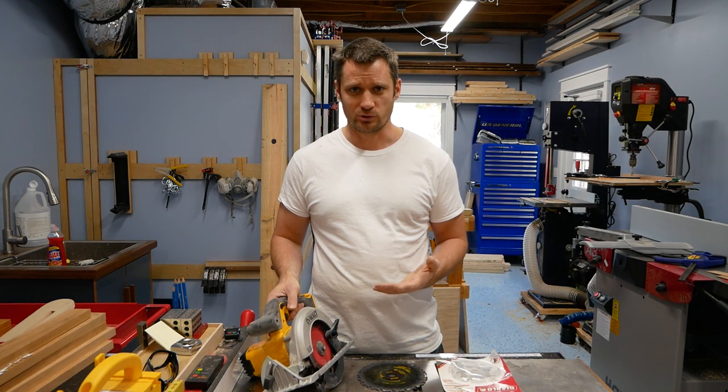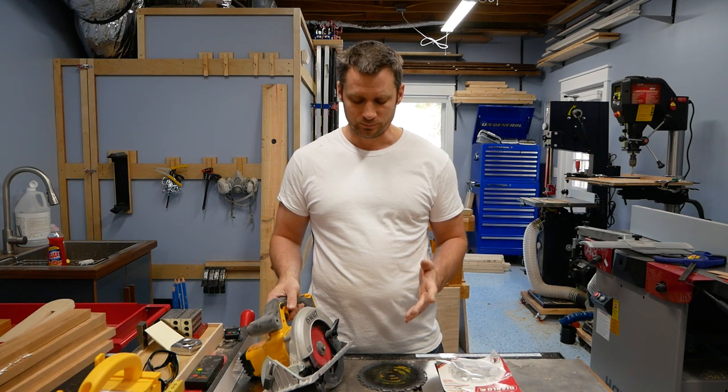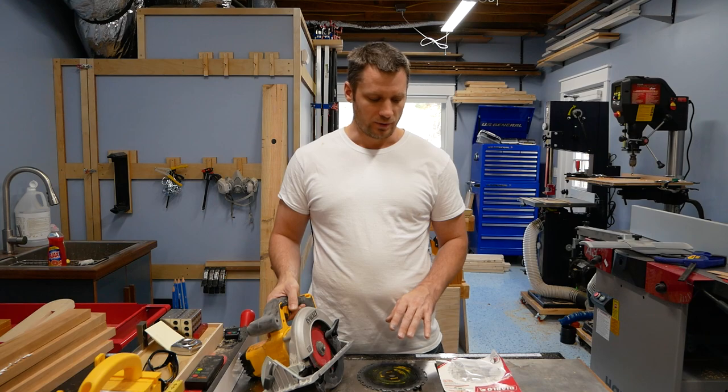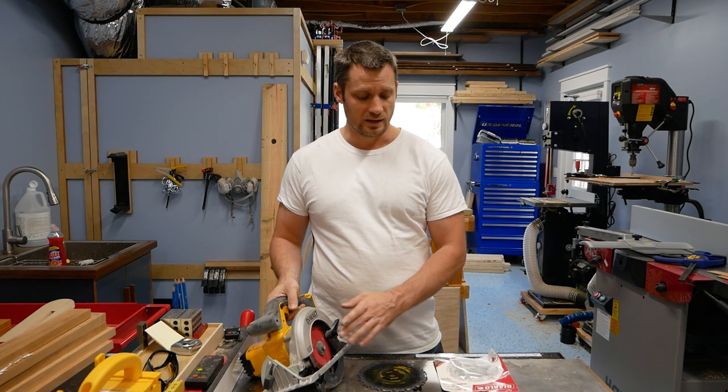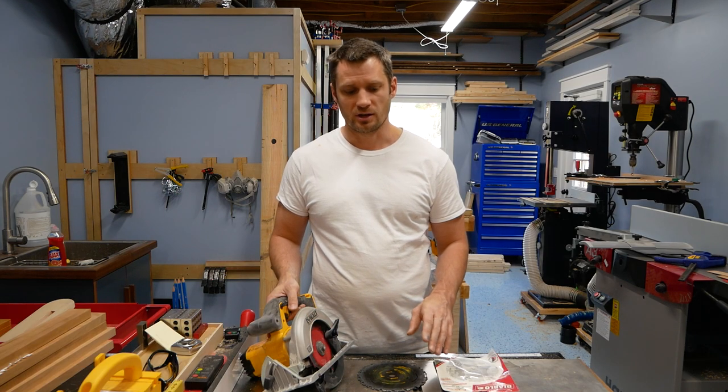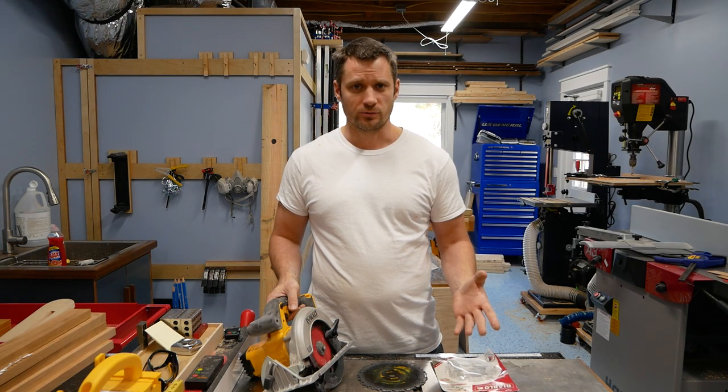But if you have a blade dedicated to cutting hardy plank, these Diablo blades are really nice. After cutting — I think I probably cut about 20 pieces, maybe more — the blade is still cutting like new. Another thing is with this five inch one that I got, it has six teeth on it versus the six and a half inch that would have fit this saw, which only has four teeth.